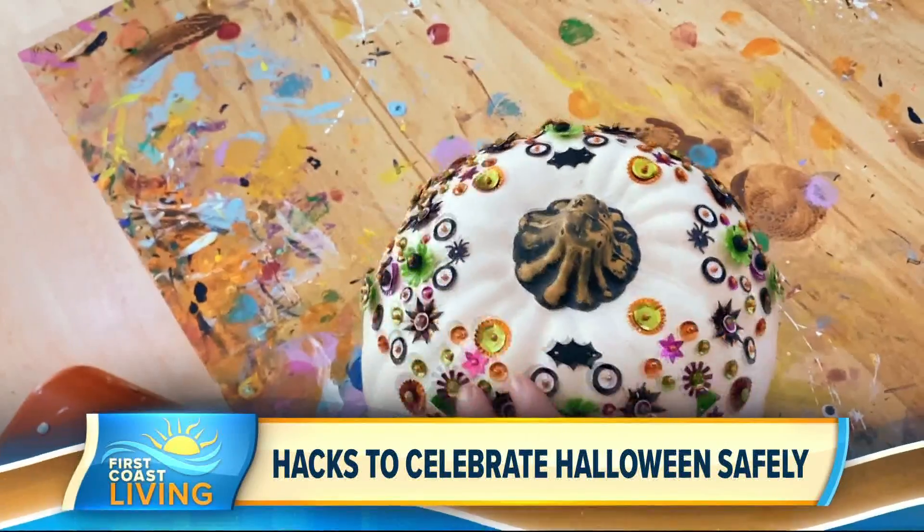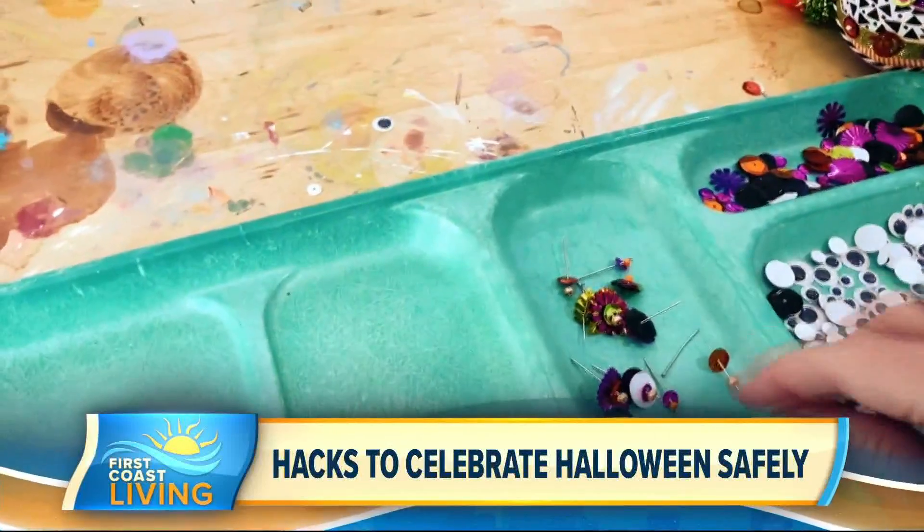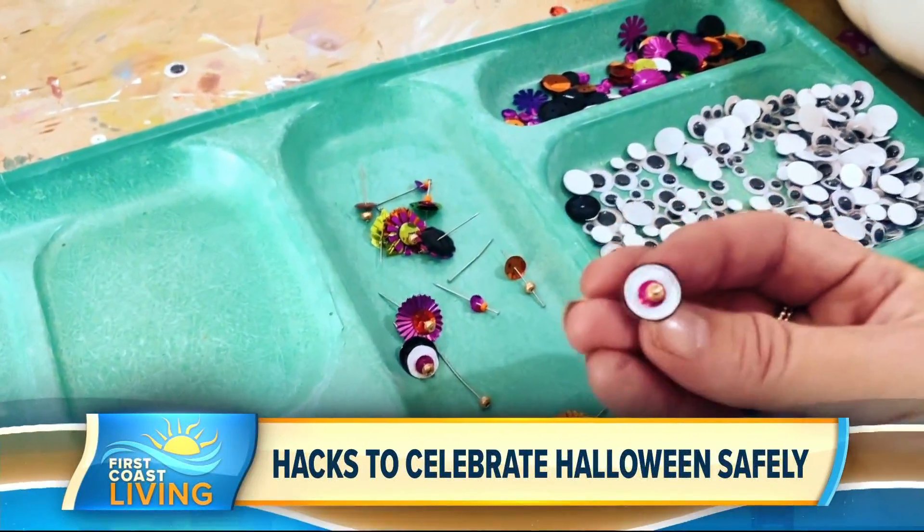Other things you can DIY are pumpkins — use pushpins, bedazzle them, and have a competition of who has the best pumpkin. Those are all really great ideas. The ghosts especially — it's bootiful. We can do this all day, I love puns.